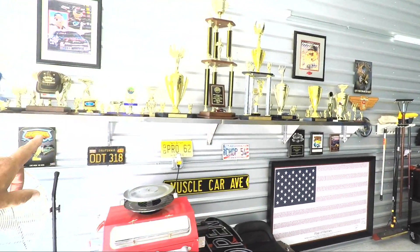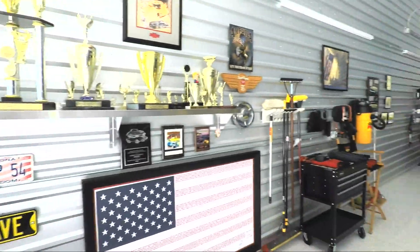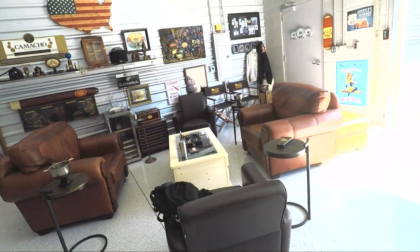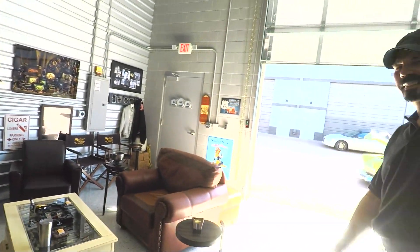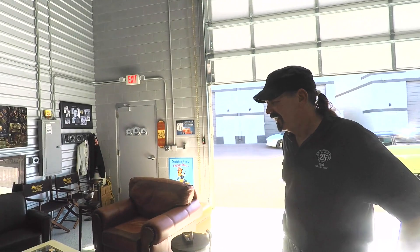I can see some trophies back here — car memorabilia. But what really caught my eye is this chill-out area — the cigar lounge. This is where all the major decisions in life are made. We settle the world's problems here, one problem at a time.